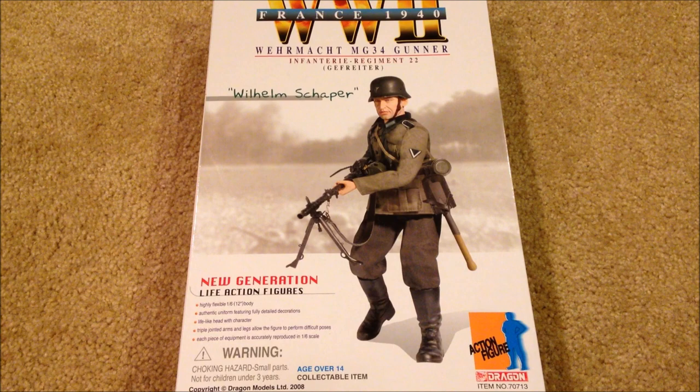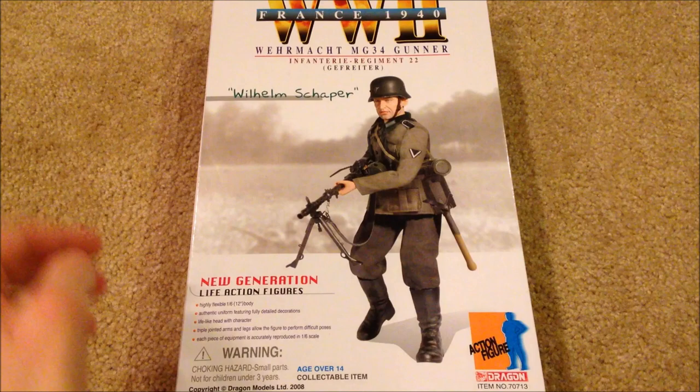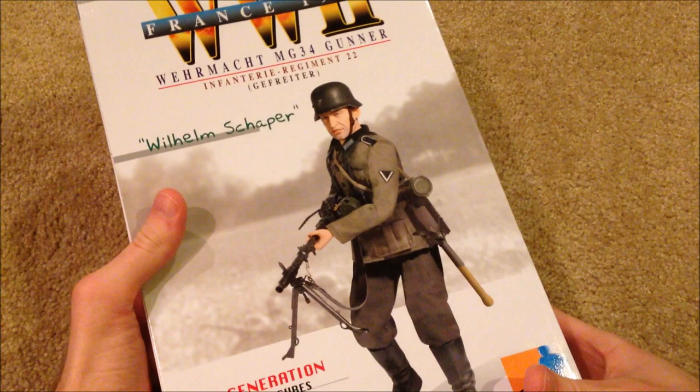Hey guys, welcome back. Today we are taking a look at a German figure — he is a Wehrmacht MG34 gunner and his name is Wilhelm Schaper. Let's go ahead and look at his box — he's from France 1940.